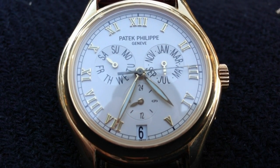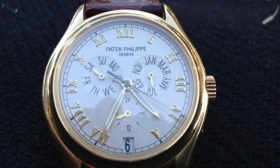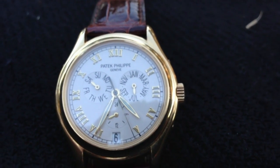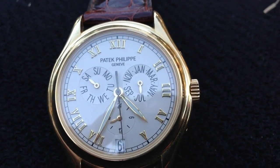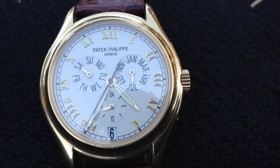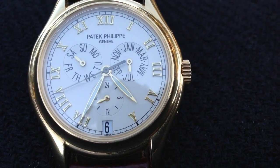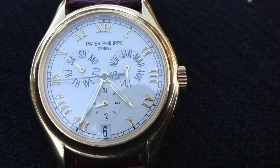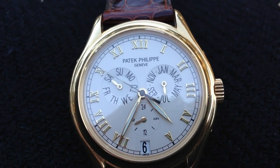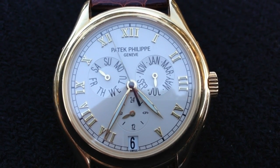I just adore the Patek annual calendar — I love the honesty that is in this piece. To refer to the size: I was in Melbourne a couple of weeks ago and I saw a beautiful 5140 in a store, and they referred to it as traditional size. The 3950 is also a traditional size Patek. I love my Patek Philippe.